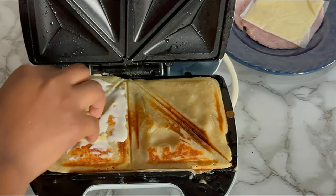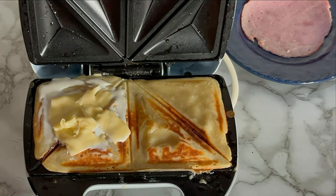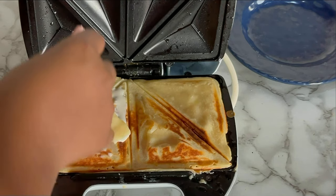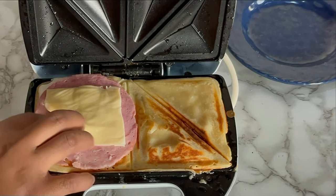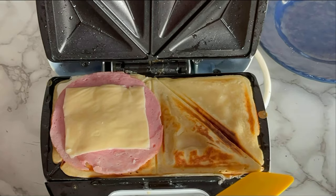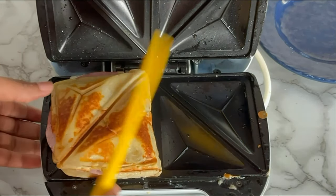Next, put in your cheese slice — it melts as a result of the heat from the toaster. Then put in your ham, or you can use shredded chicken; just make do with any filling you prefer. Next, go ahead and cover with the other part of the loaf, then cover your toaster and toast away.